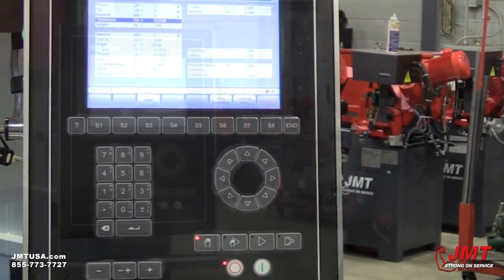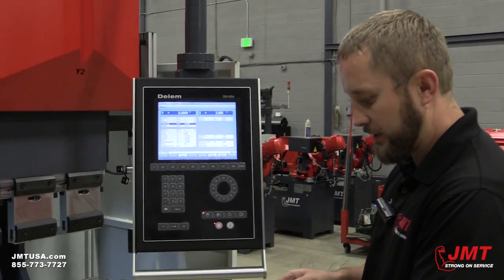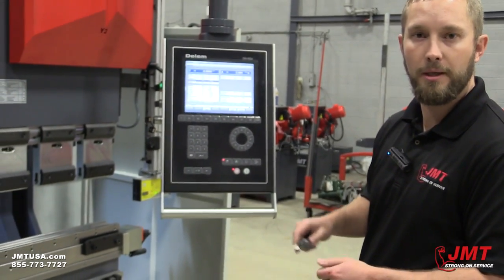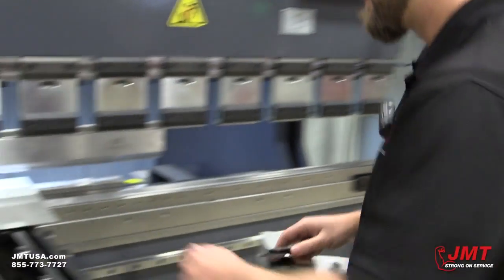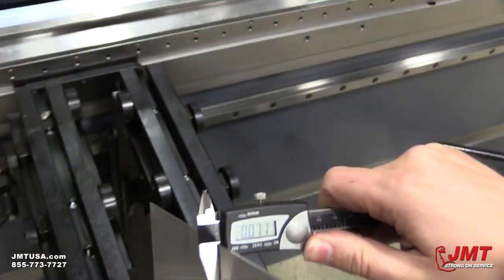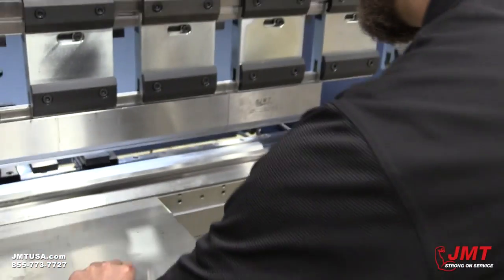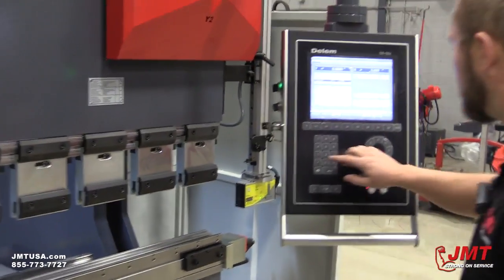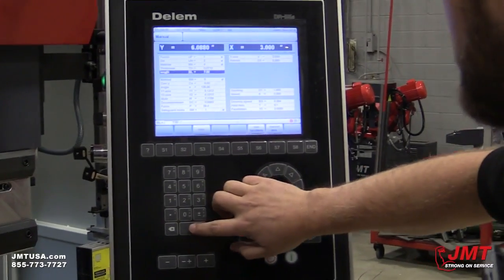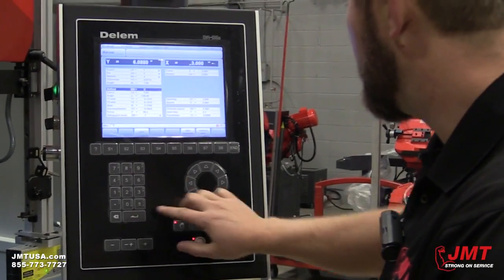For thickness, we always want to use a pair of calipers to check whatever material comes into our shop when doing a batch of parts. Our thickness is .071. And our width — this is how long our part is — 7 inches long.